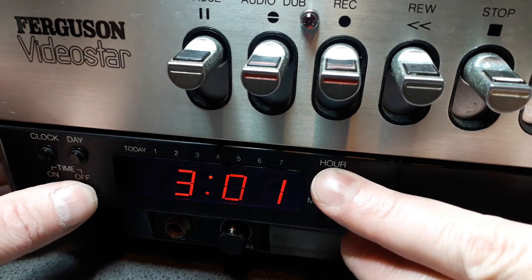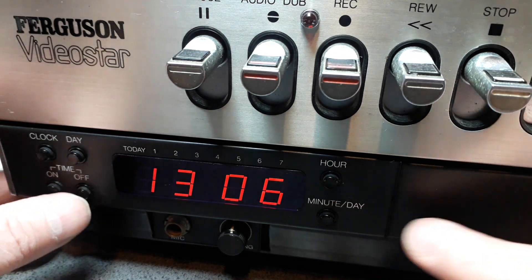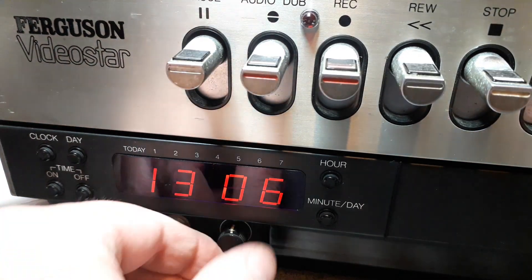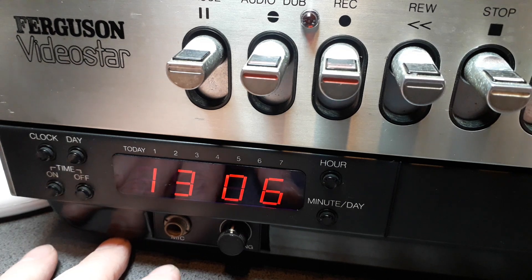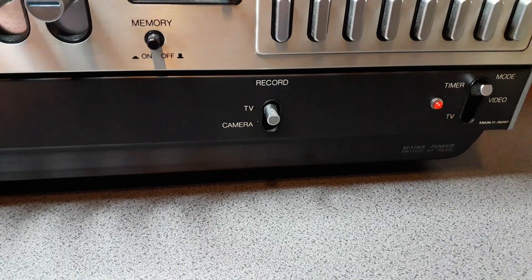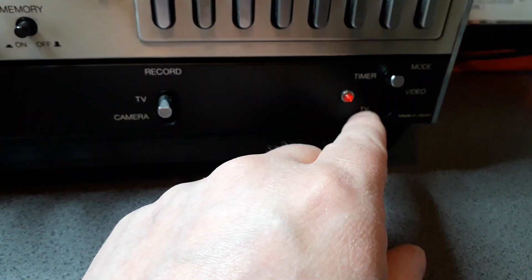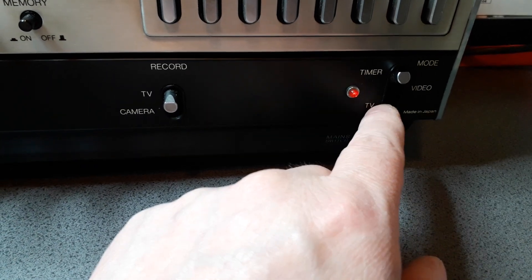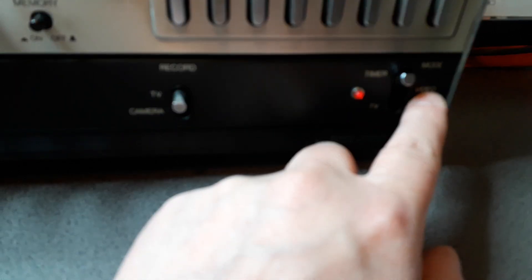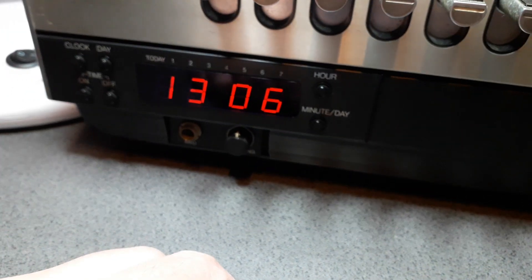You can set the timer — set it to go on at a certain time and off at another time. We've got the tracking button, a mic input, and a remote input around the back. There's TV or camera input, timer mode, video mode, or TV mode. When you want to record analog TV you put it in that mode, for playback put it in video, and timer should record when the clock hits the time you set.